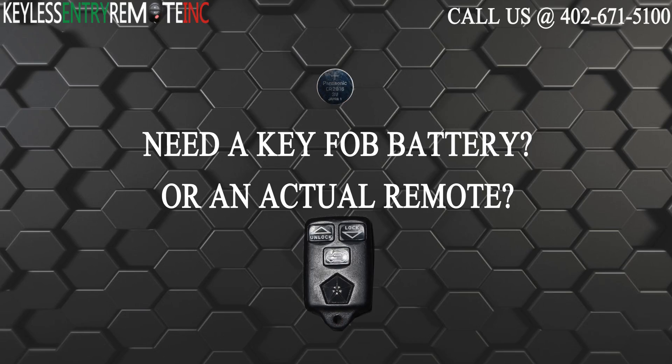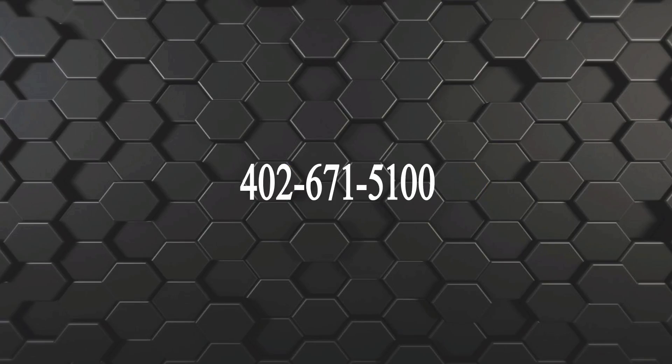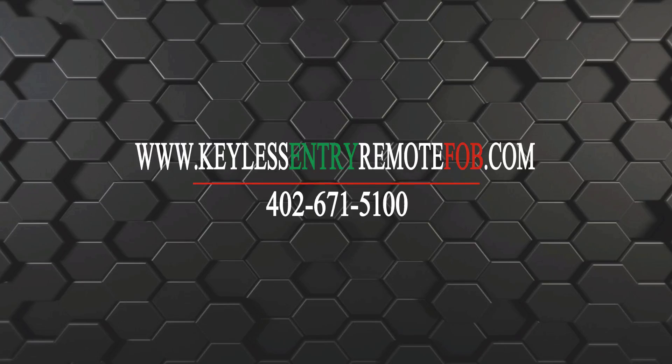If you need to order a replacement battery or an actual key fob remote, click on the link in the description below or call us at 402-671-5100. You can also visit our website at keylessentryremotefob.com.